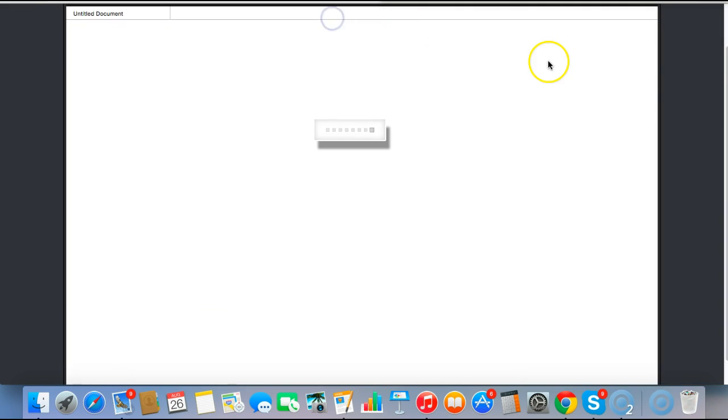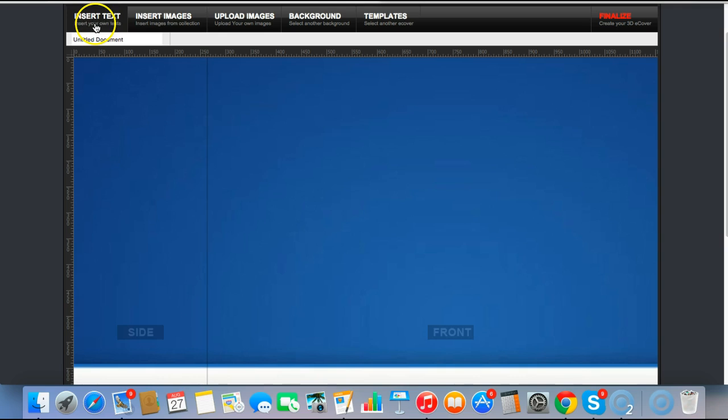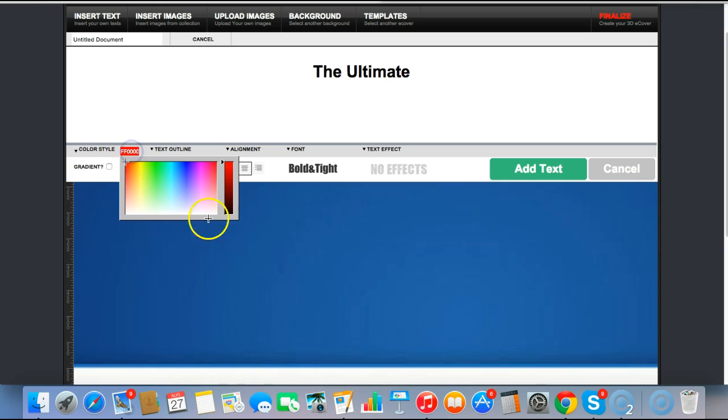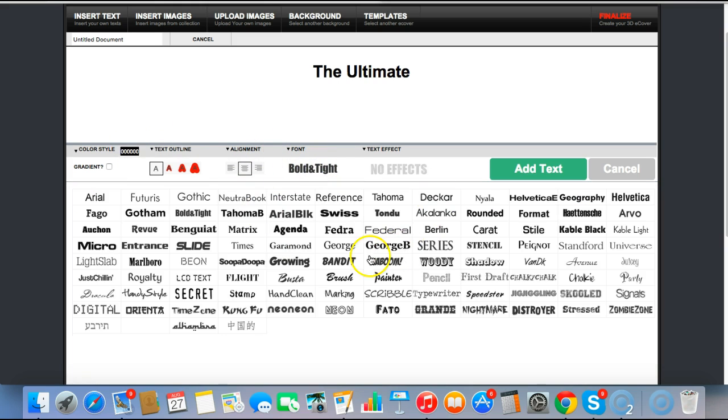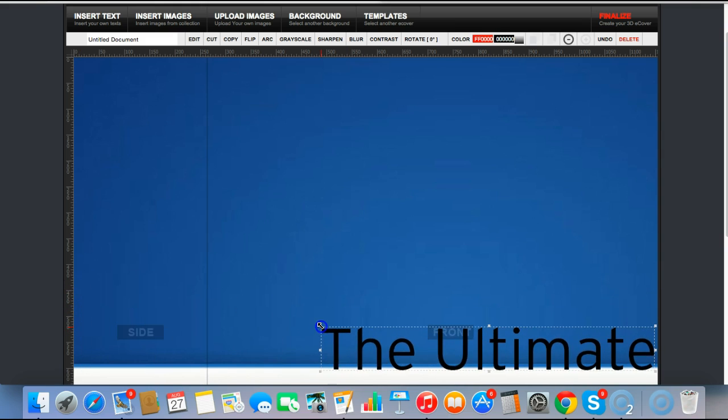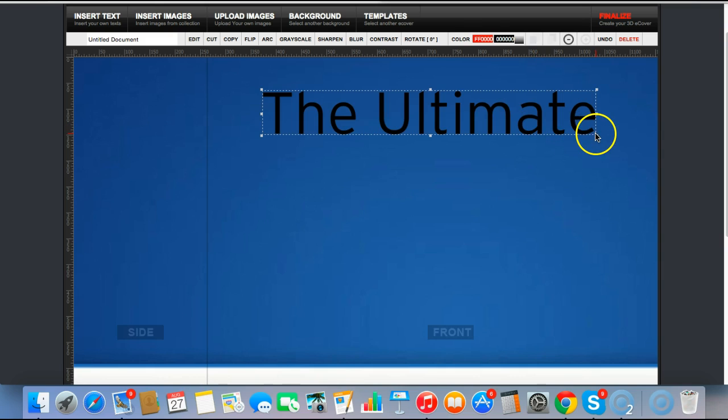So once I'm happy with that I'll select and continue. I'm going to insert some text first — I'll do a pre-head: 'The Ultimate.' You can change the color here, make that black. There's a selection of some brilliant fonts, all really high quality, so you can play around and find something that looks good. I'm going to use this one and add the text. It appears in here and I can resize it, make this smaller.